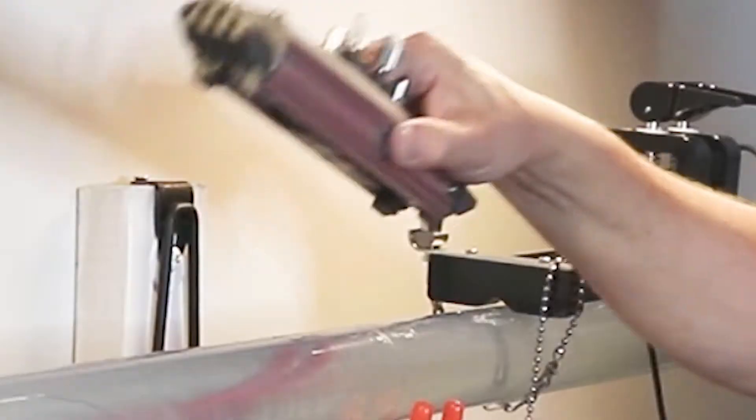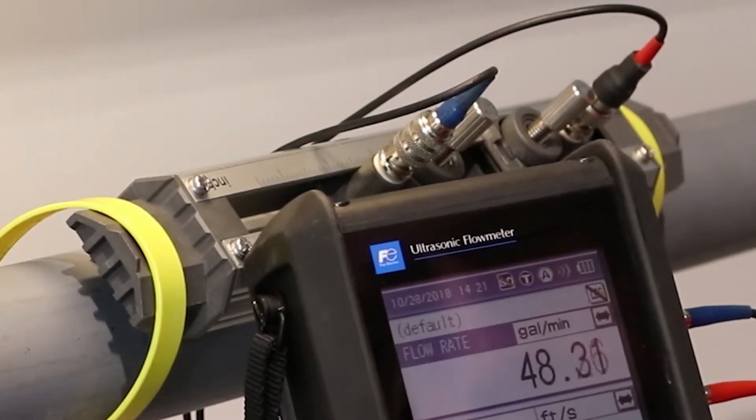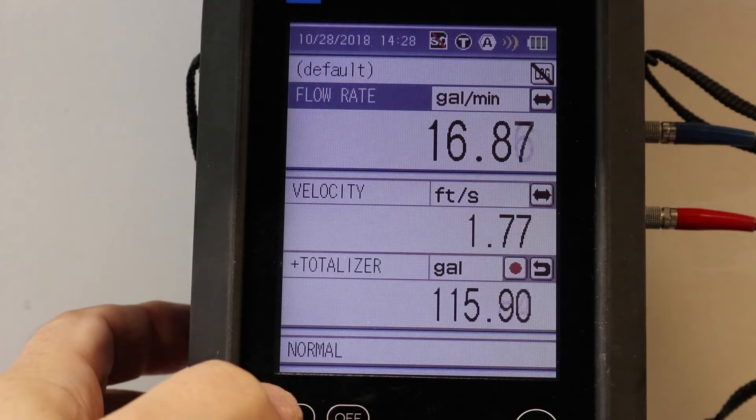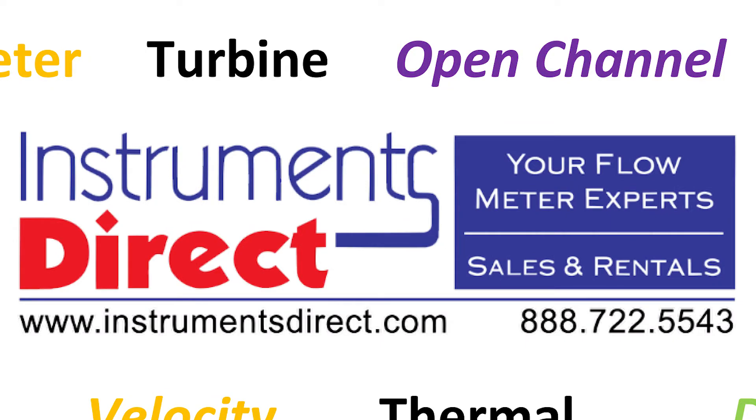Easy to use, accurate, built to last, and economically priced. Available for purchase and rental from Instruments Direct, your ultrasonic flow meter experts.